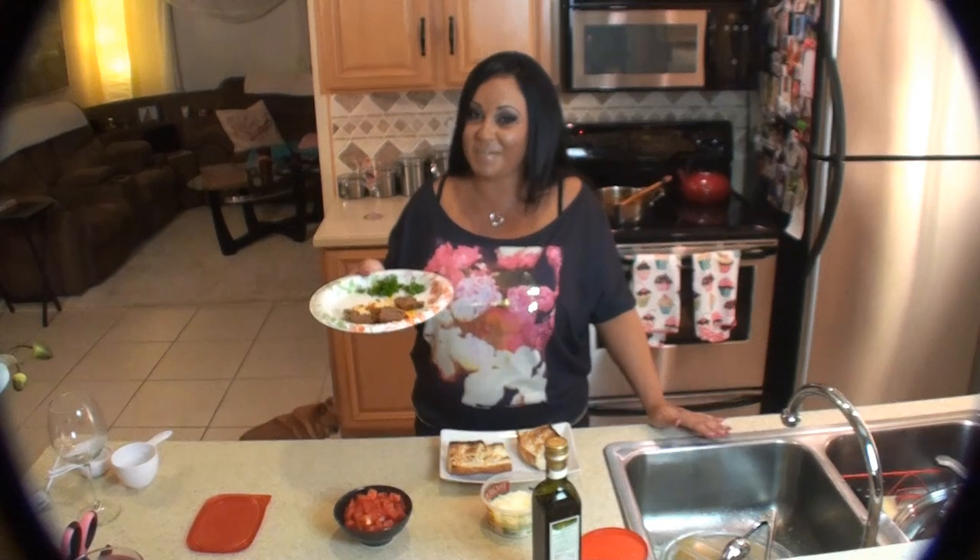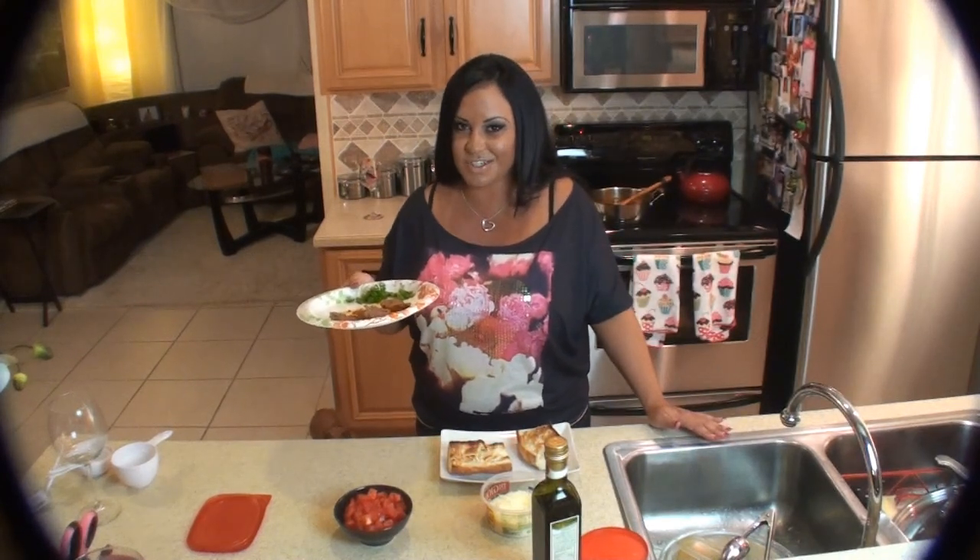So I cut one of my leftover meatballs up. If you've watched any of my videos, you know how I love leftovers.